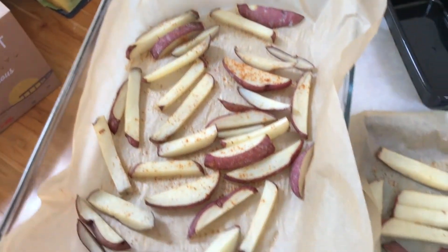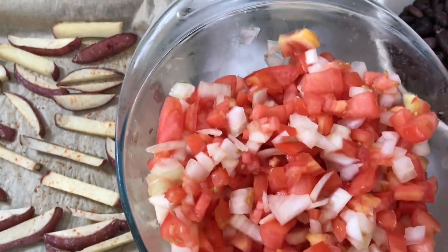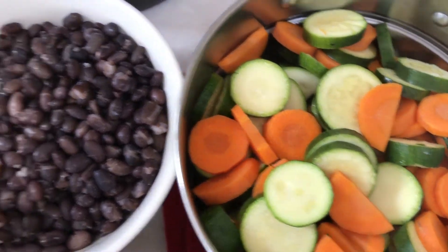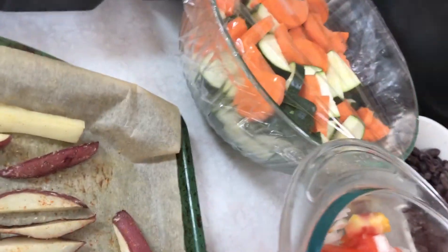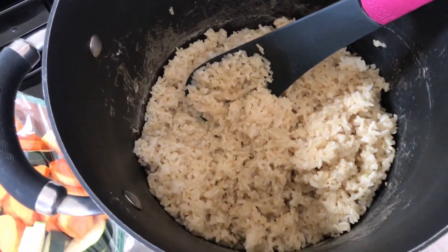We are done prepping all our food. Let's take a look: the russet potato fries, our homemade salsa, garbanzo beans, our steamed vegetables — look at how much vegetables are left over — and our brown rice. Awesome!